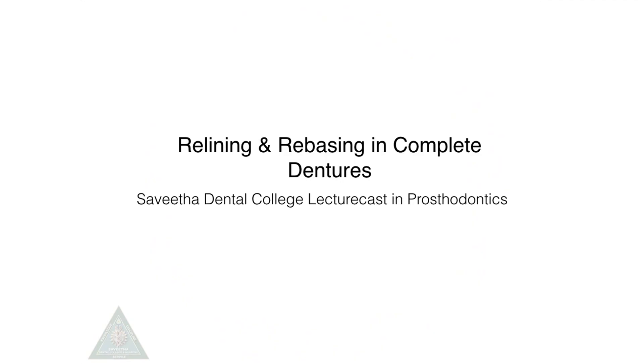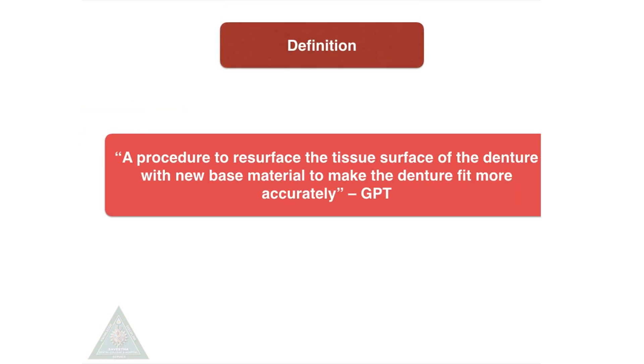Welcome to Savita Dendral College, Department of Prosthodontics. The topic for discussion is relining and rebasing in complete dentures. By definition, it is defined as a procedure to resurface the tissue surface of the denture with new base material to make the denture fit more accurately.